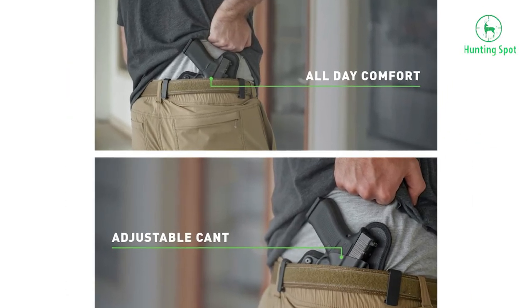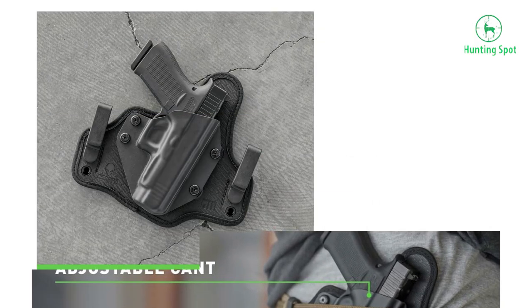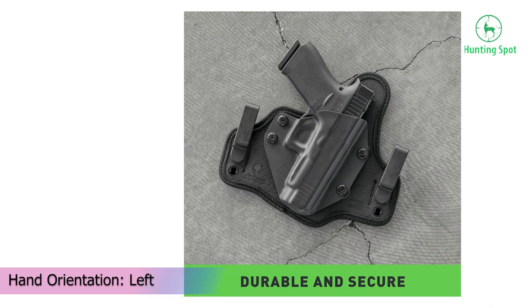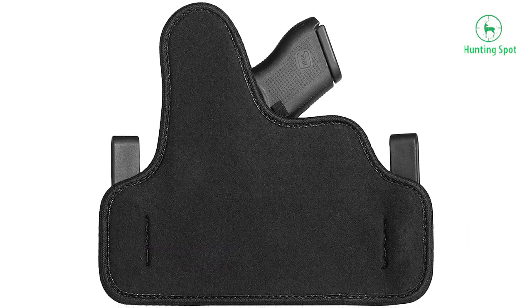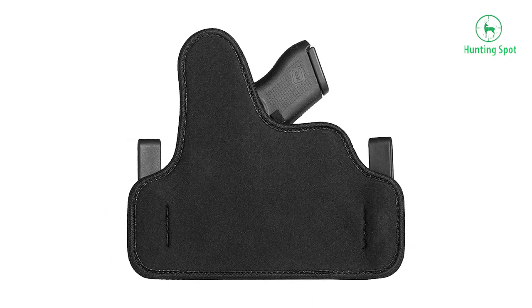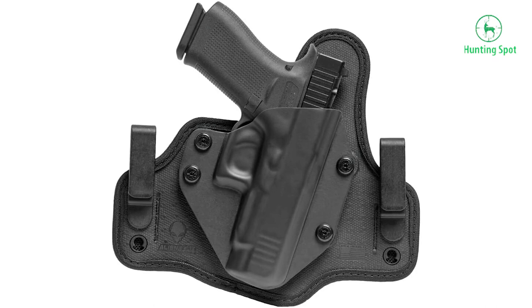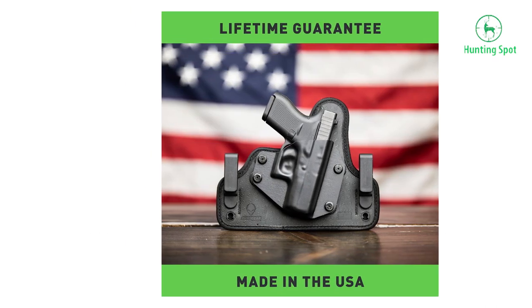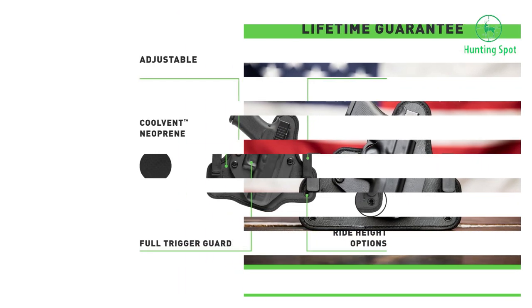You will also be able to adjust the retention by tightening the screws. The holster is made of two parts: a spring steel pistol pocket with a trigger guard and closed bottom, and a neoprene backing that softly reshapes to the curves of your body. Even if you wear it for a long period of time, you won't be irritated by it since it's made from sweat-wicking and breathable material. The product is made in the USA and comes with a lifetime warranty.